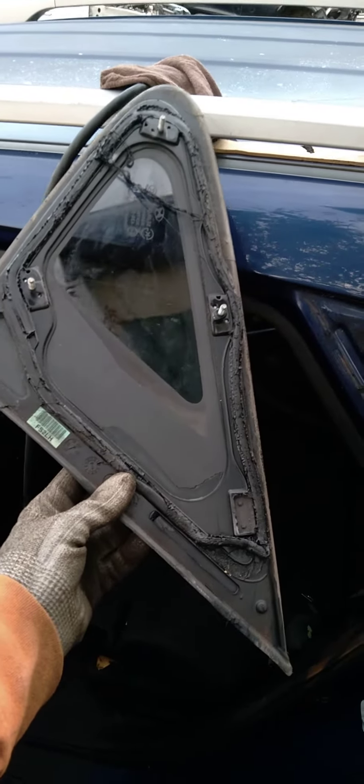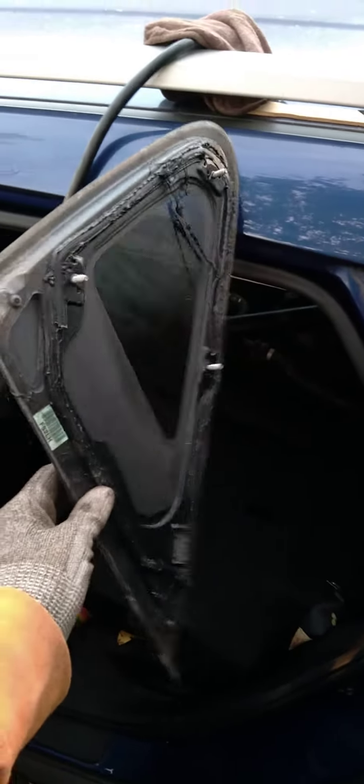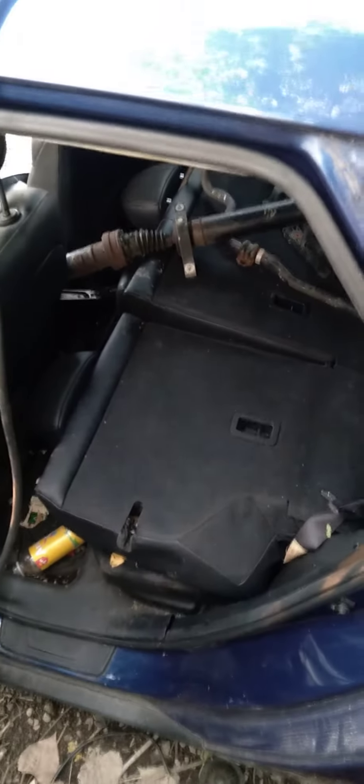And that is how this yard — I don't know about other yards — but that's how this yard gets windows, windshields, side panes, stuff like that out of cars without using a scraper or a tool of some sort that will damage the glass. Hope you learned something today. Have a great day.